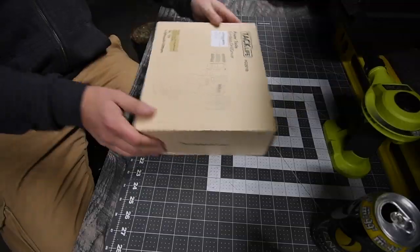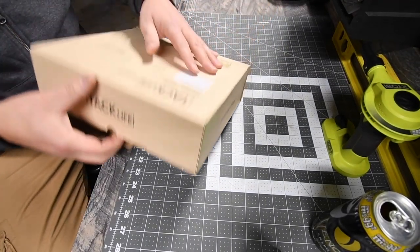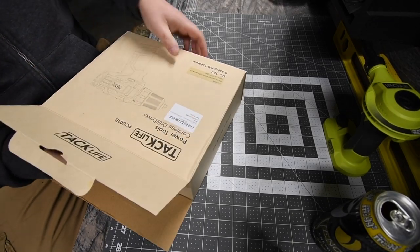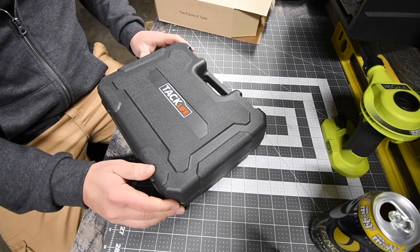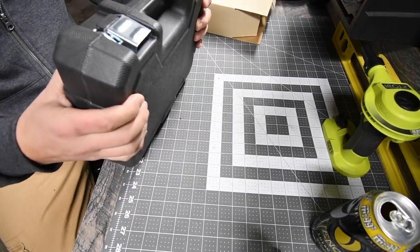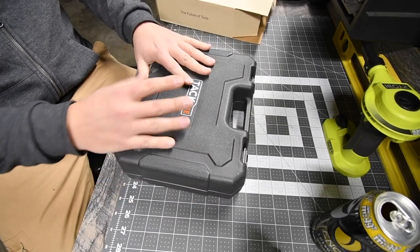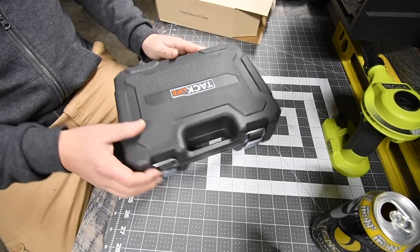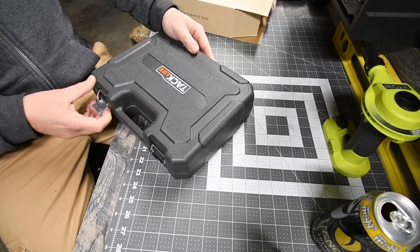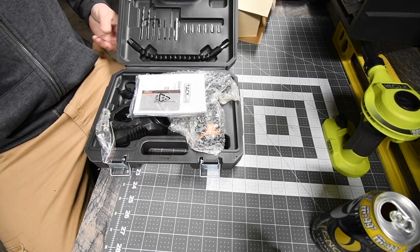It feels like it's in a hard case. There we go — that's actually a pretty good-looking hard case. I'm not a fan of hard cases because I have a pegboard and everything goes up on the pegboard, but it is a nice hard case. Let's open this up and take a look at what's inside.